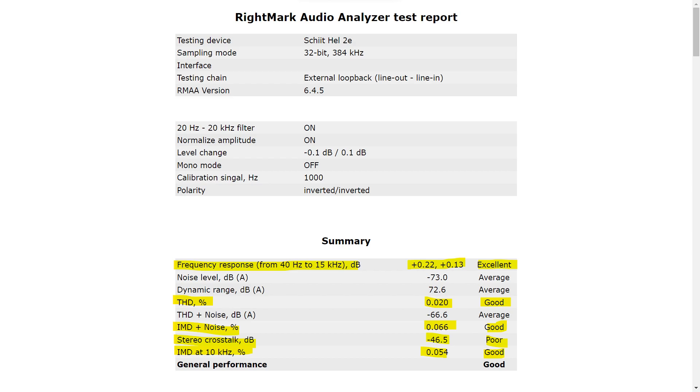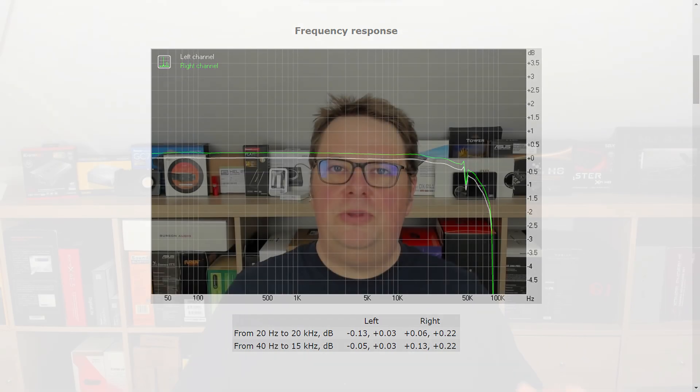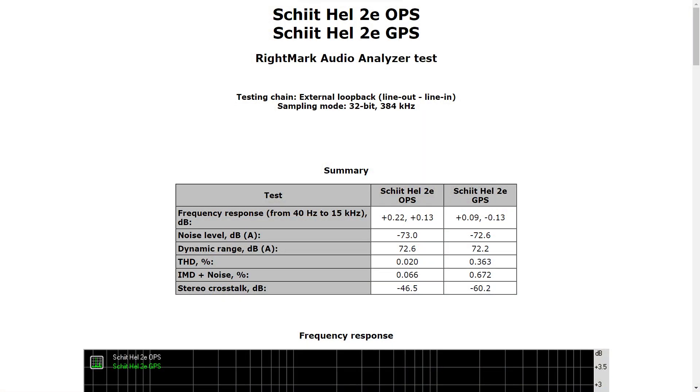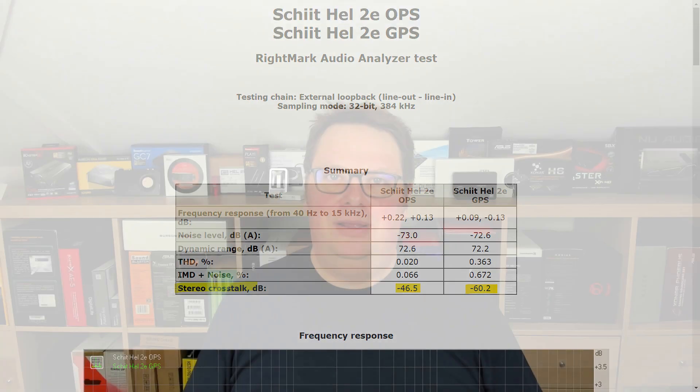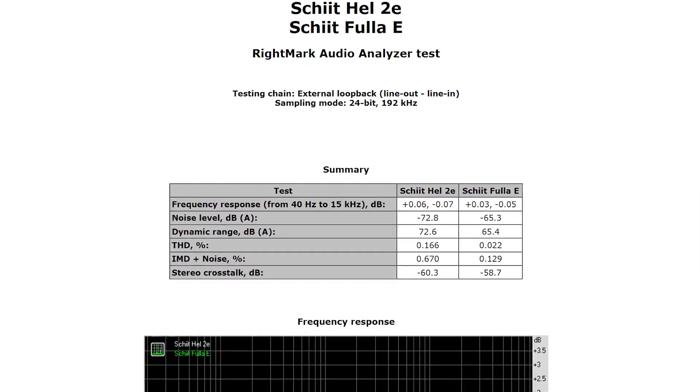The stereo crosstalk has reverted to poor, as nearly all sound cards do. The difference in volume between the channels is also present here as you can see in the chart. When we take a look at the comparison, the original power supply (OPS) shows that frequency response, noise level, and dynamic range are identical. But the total harmonic distortion is way worse with the generic power supply. The stereo crosstalk is even worse with the generic power supply. My money is on the original power supply, despite those horrible numbers for the stereo crosstalk. And yes, the Hel is better than the Fulla — on every single front the Hel is better. The noise level and dynamic range have improved considerably, except the stereo crosstalk.